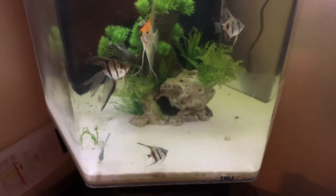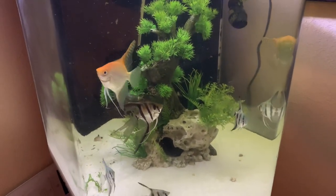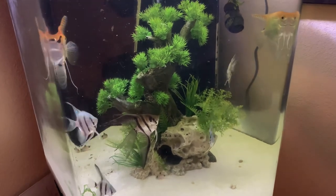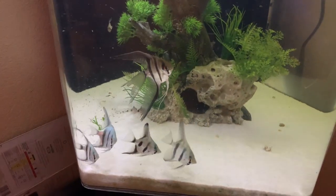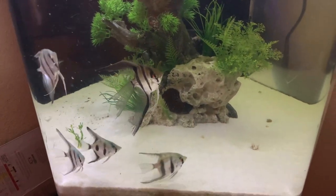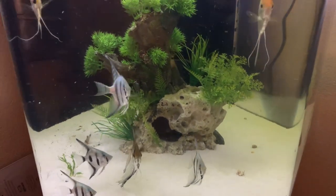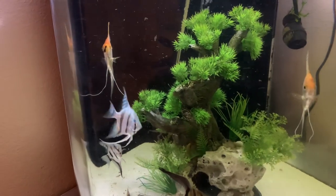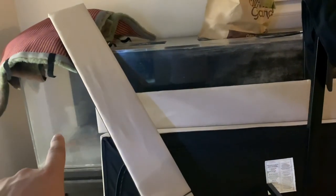Everybody's getting along fabulously. It wasn't really a rescue because they didn't need to be rescued, but I kind of saved them from potentially going into somebody's hands that might have harmed them — so I'm glad I got these fish. Let me know what you think: should I keep more angels? Should I turn this 220 into an all-angel tank? Let me know in the comments below.